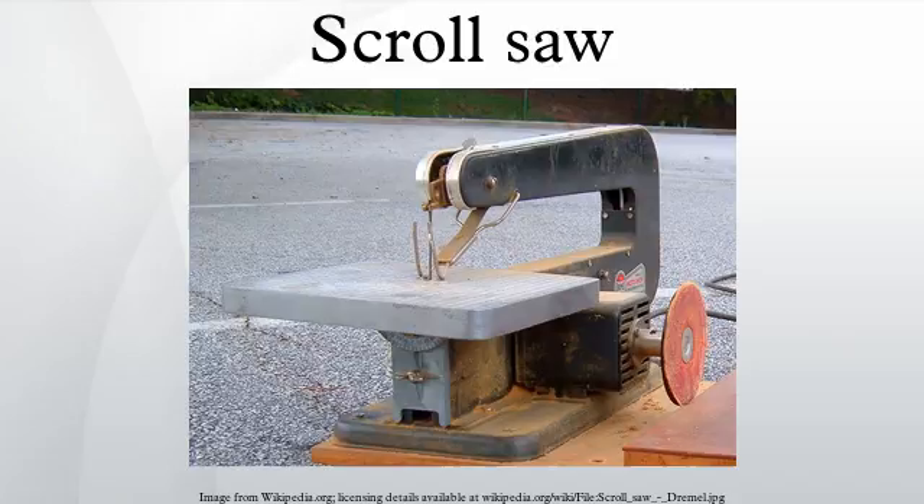A scroll saw has two main advantages when compared to a band saw. The first is that the blade can be removed and placed in situ through a pre-drilled starting hole. This feature allows interior cutouts to be made without creating an entry slot for the blade through the edge of the workpiece. Second, a scroll saw can cut significantly more intricate curves.